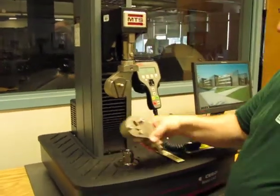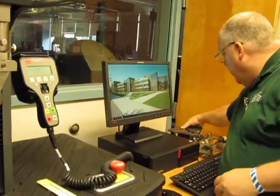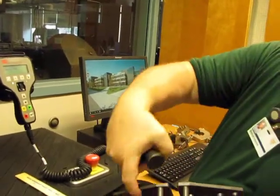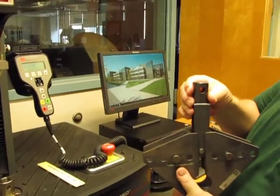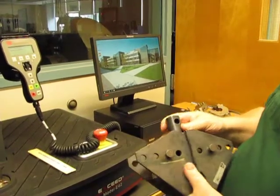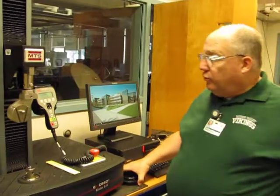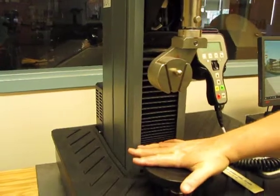The third setup we have is what's called a three-point bending system — that's this one here. This piece comes down, my sample lies across this bed, it sits on the bottom, and this pushes down on it and bends it. We can then measure deflection and load until breakage. These three types of grips are the main ones we use. We also have just pads that can be set in, and these can be used for compression tests if I'm pushing down on something.